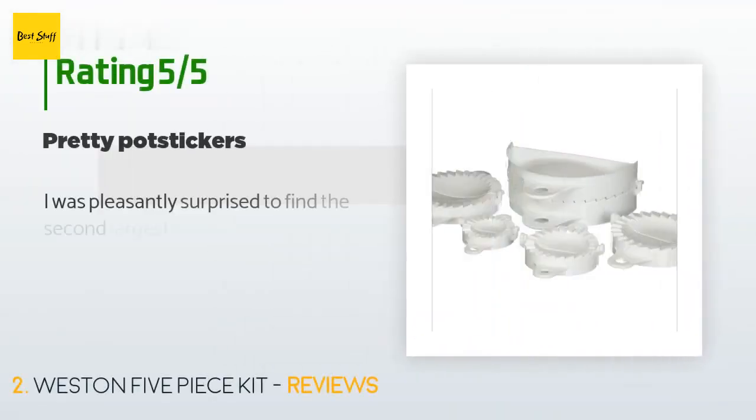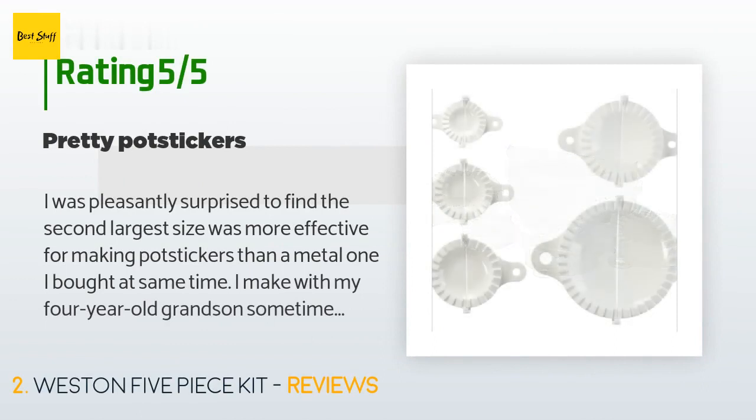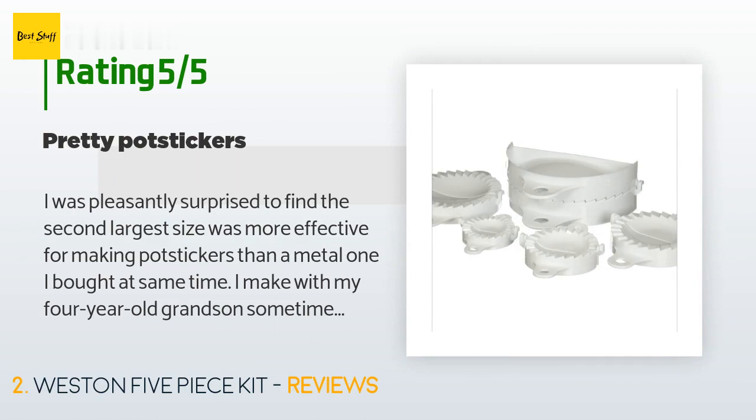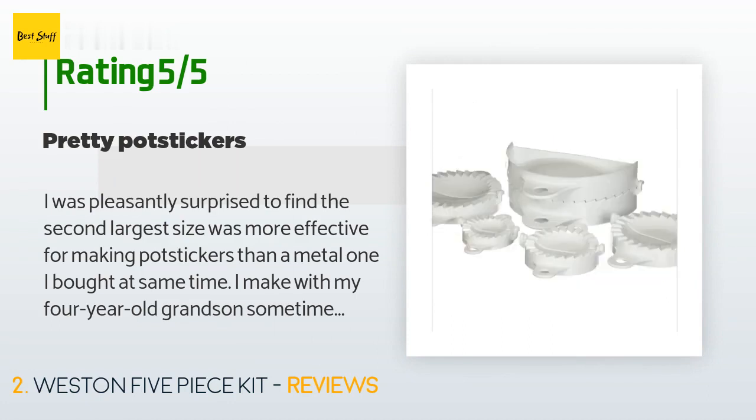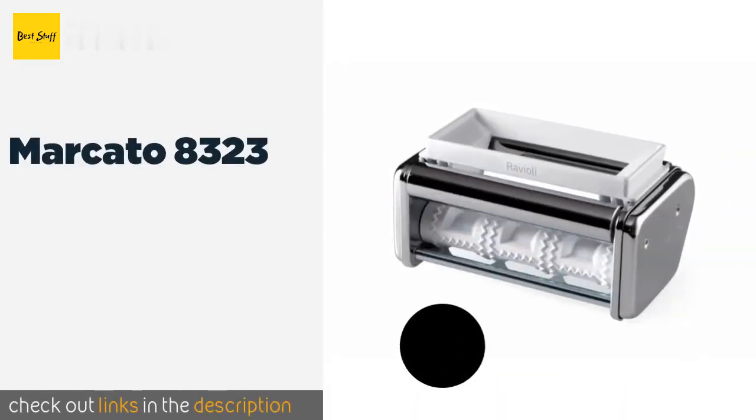There are 70 customers who have reviewed this product, with an average rating of 4.3 stars. A customer said: 'I was pleasantly surprised to find the second largest size was more effective for making pot stickers than a metal one I bought at the same time. I make with my four-year-old grandson sometimes and he thoroughly enjoys it.'